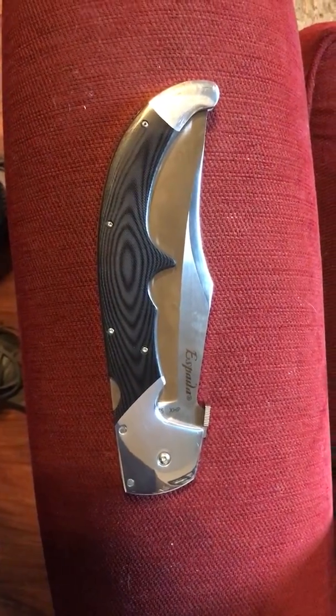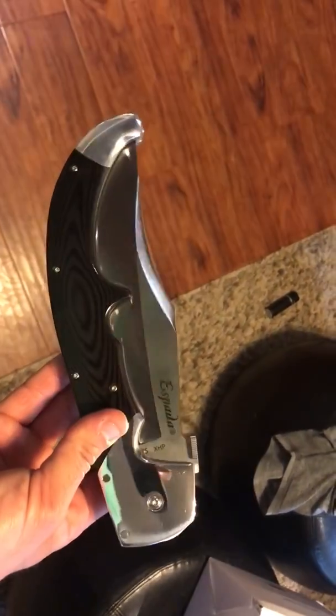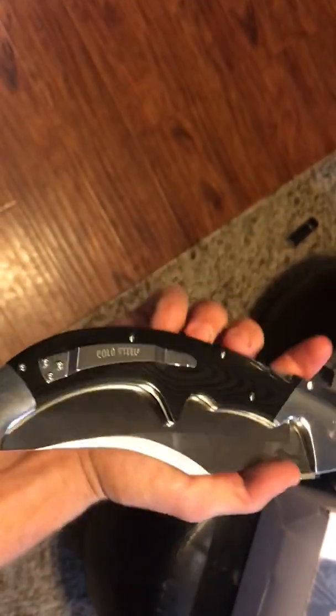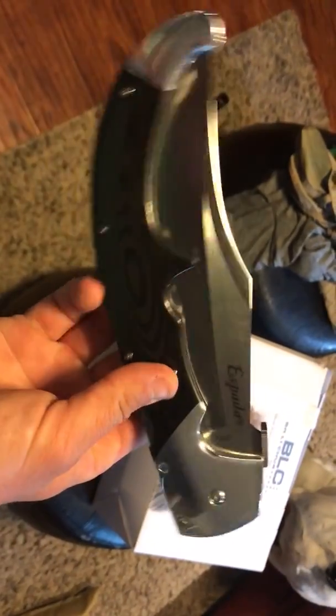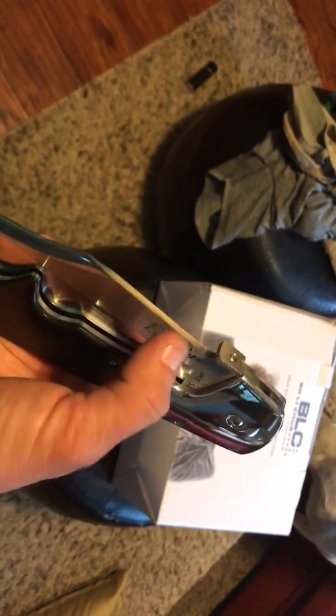The Cold Steel Espada — this thing is really fantastic, it's a little bit ridiculous, but it truly is amazing for what it is. It's extremely well built, centering is great, lockup's tight, just the fabrication of it is up there. It does have a little sharp edge here, but I guess that'd be really good for like a fire starter or something, so maybe they tried to do it like that.